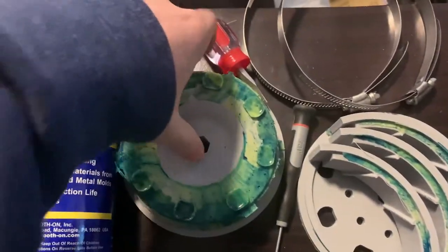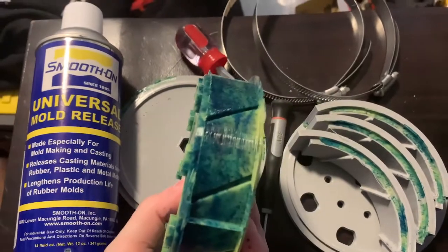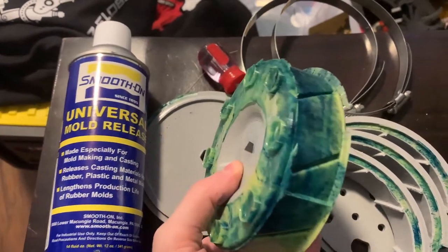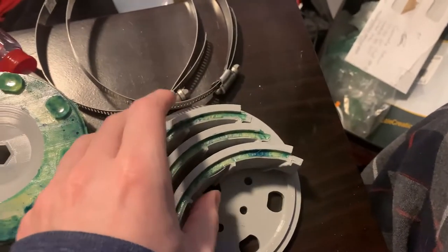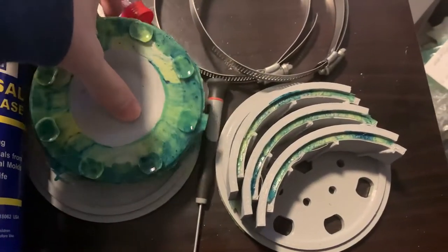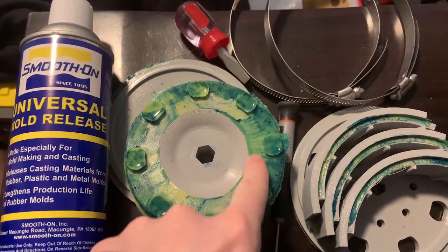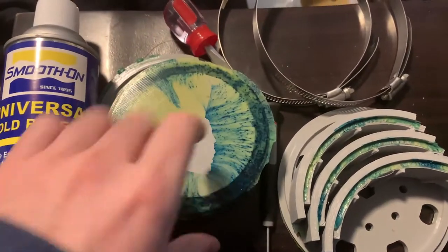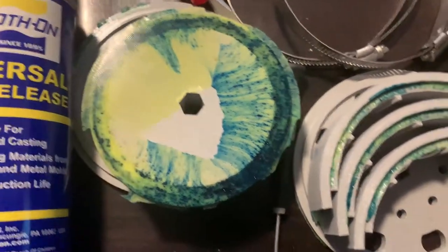We just took the second wheel out of the mold and it released a lot better. That's because we used the official universal mold release from Smooth-On, which I definitely recommend. We were able to do this without destroying the mold, which is great — that'll save a lot of plastic and print time in the future. One thing that's a little different is there's a lot more overflow. I'm not sure if it's because I didn't clamp the mold tight enough, but it bled over the mold a little bit.